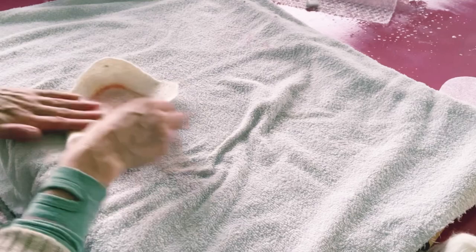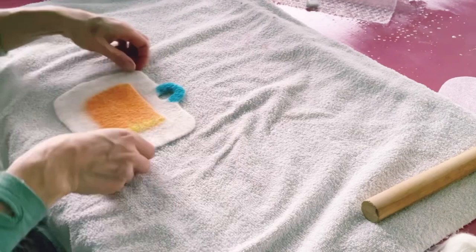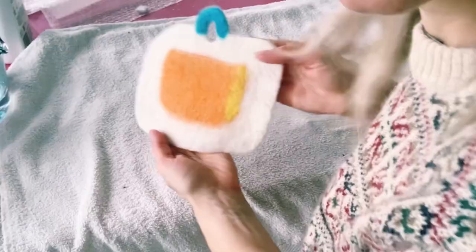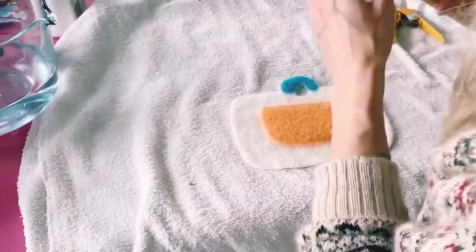The pocket is almost finished and I really love it! As I've been working on this project I've thought of so many ideas — I can apply so many other techniques to the pocket. I can add felt beads, sparkles, holes, and so many other things.